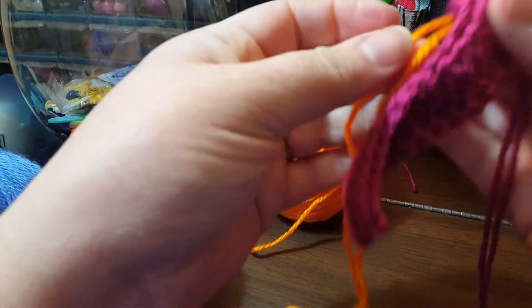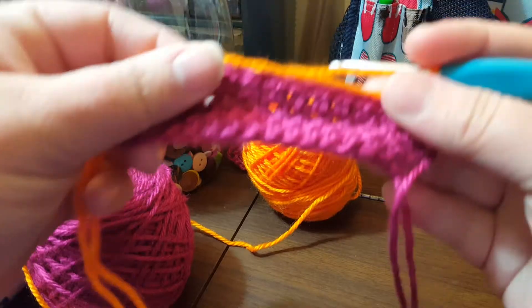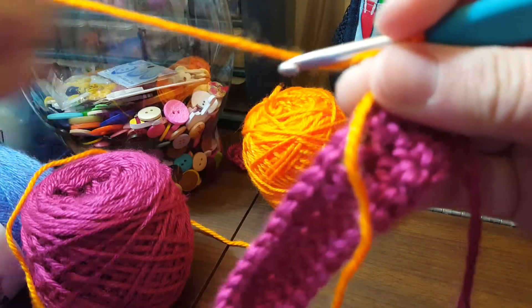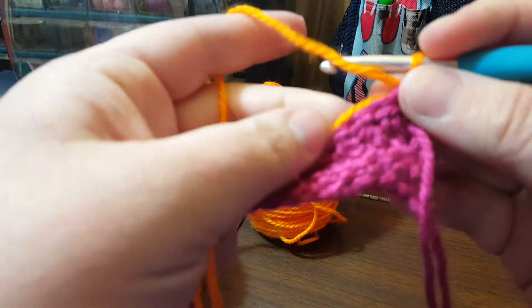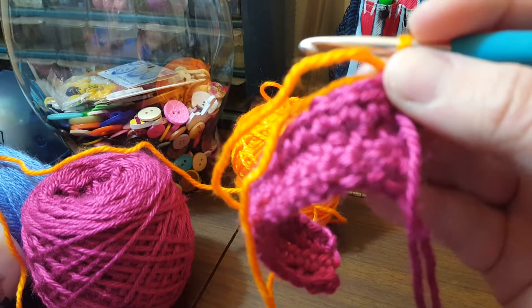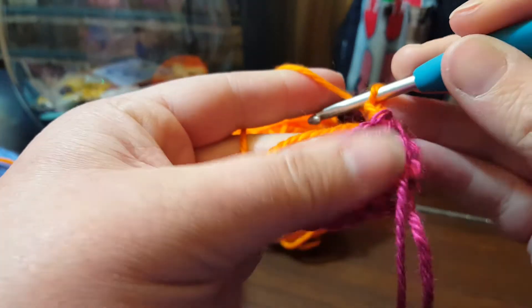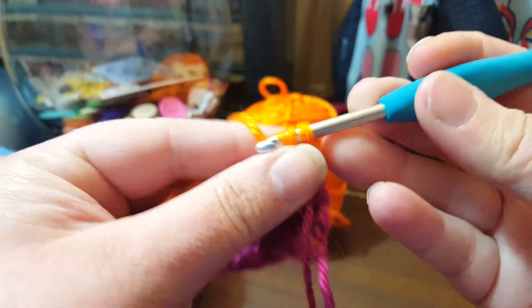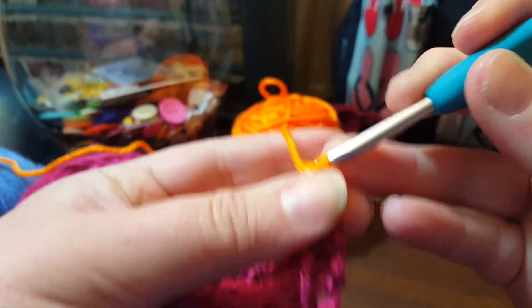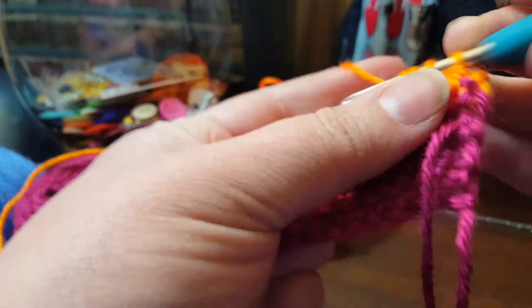I'm going to show you how to crochet over your ends. I'm showing you with two different colors just to make it more visible for you. I lay my ends over the top of where I'm working. And I'm going to do a half double crochet, so I'm going to crochet up two chains right there. And then I'm going to come around and crochet like normal, but try to make sure that that end is laying on top of my work and that my hook goes over it. That is the way to crochet over your ends.